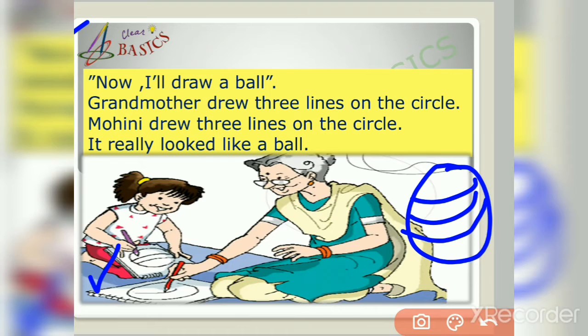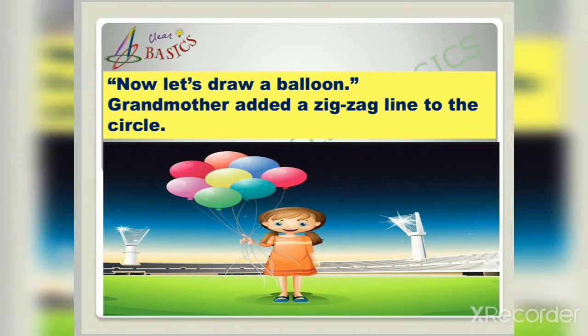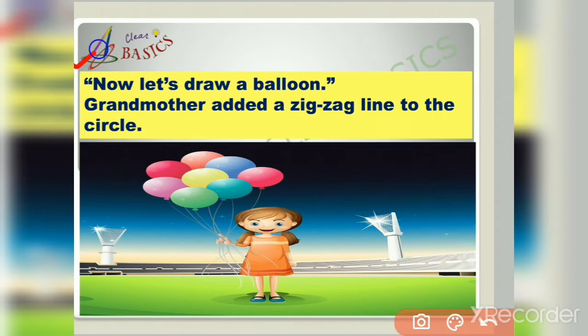Friends, you can also try it yourself. Now let's draw a balloon. Grandmother added a zigzag line to the circle. Now we shall try to draw a balloon — draw it with me, friends. First we draw a circle, then add a zigzag line to the circle. It is very simple, friends!